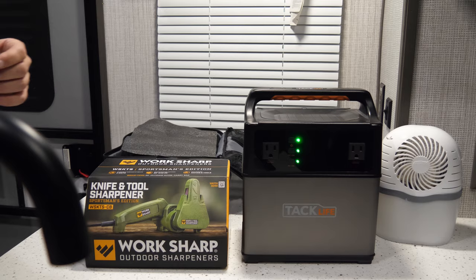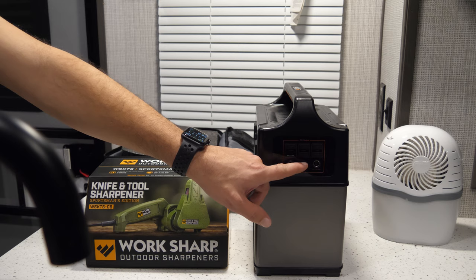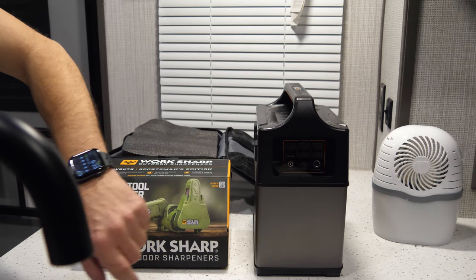You've got six USB Type-A plugs on the side, so iPads, phones, other tablets, and even batteries that charge off of this type of outlet — you can charge those. Now if your phone supports USB-C and 45-watt fast charging, this is supposed to be a 45-watt port, so you should be able to get fast charging off of that USB-C port.